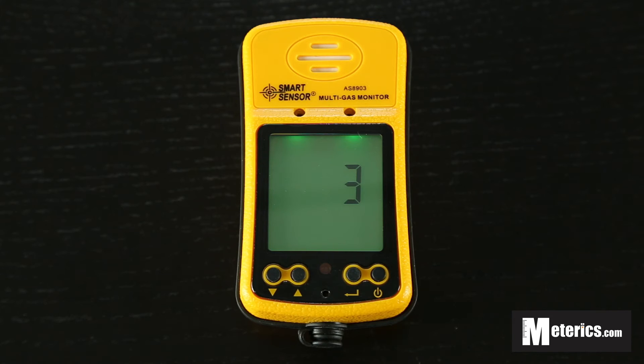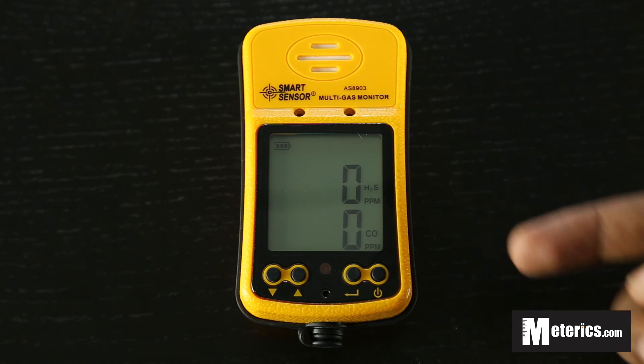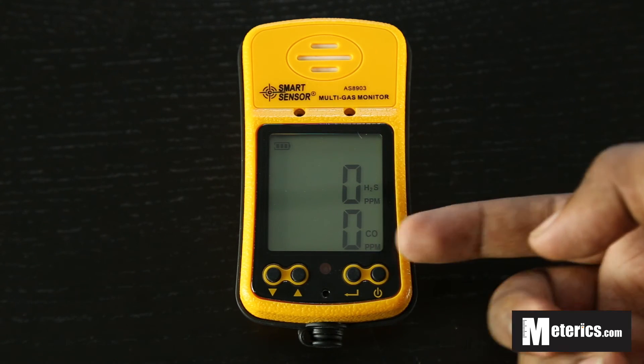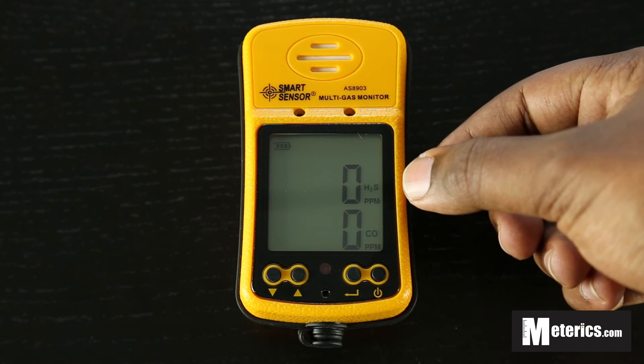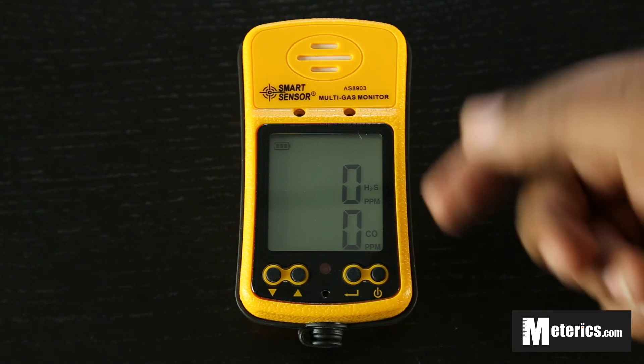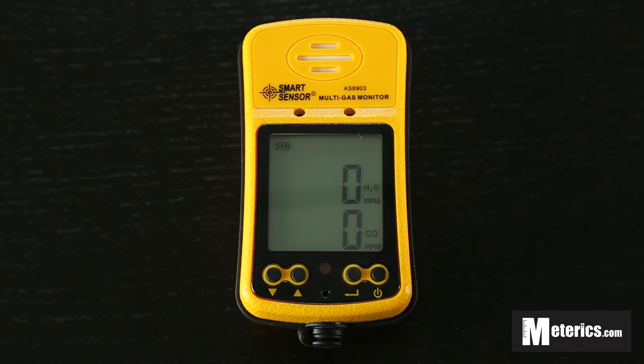So as soon as those 20 seconds are up it has a very clear, very easy to read display output. As you can see it simply displays two values — the top one is H2S, that's hydrogen sulphide, and the bottom one is carbon monoxide. It measures both in ppm — that's parts per million — so very simple to read and very simple to understand.